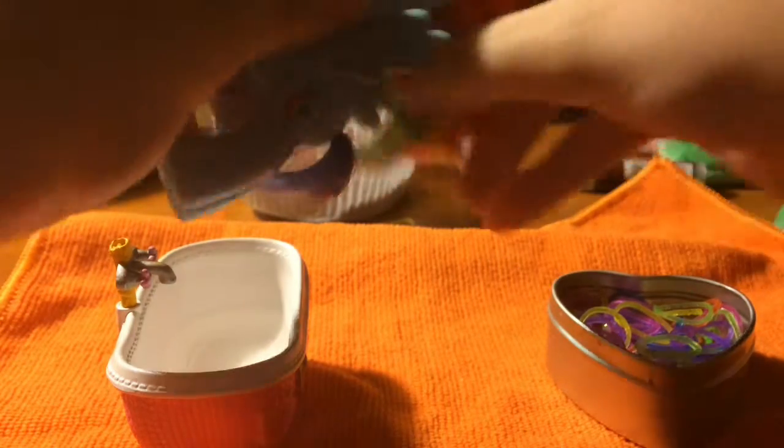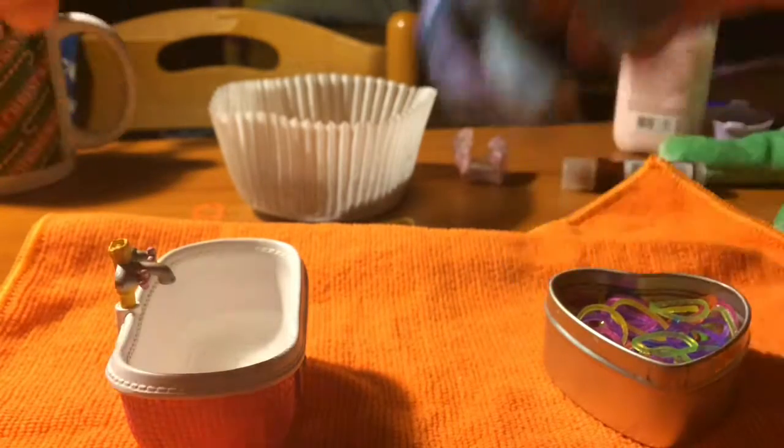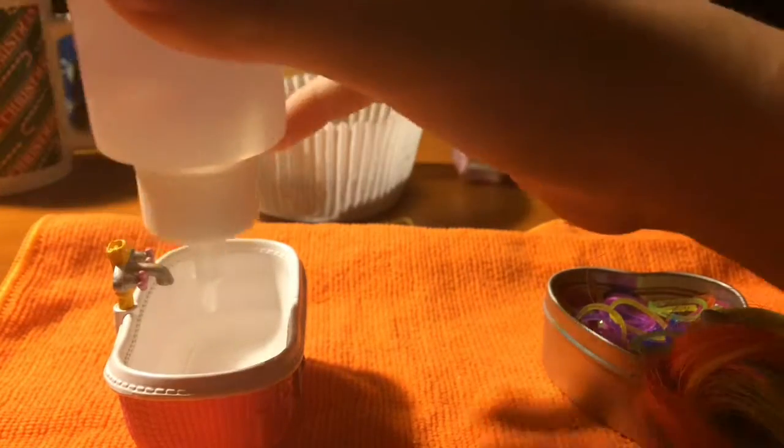So the first thing that we're going to want to do is water. I got water — oh, I need more water. Here we go, here's more water.